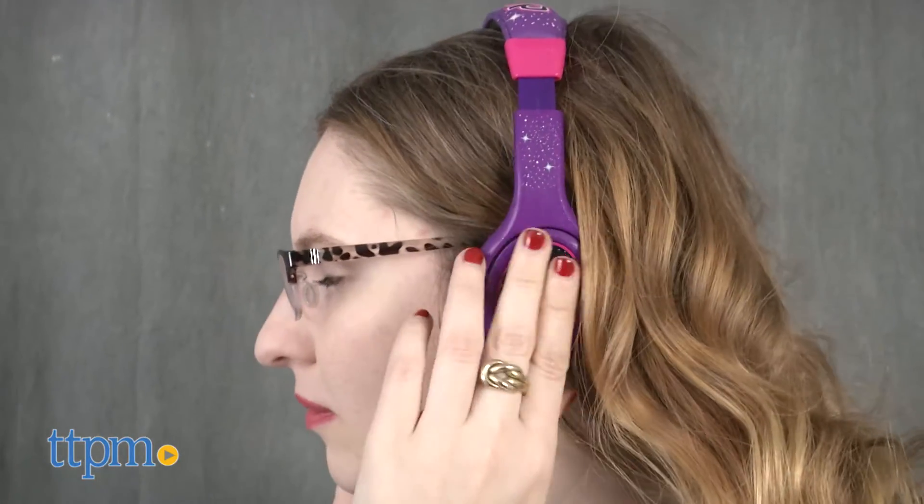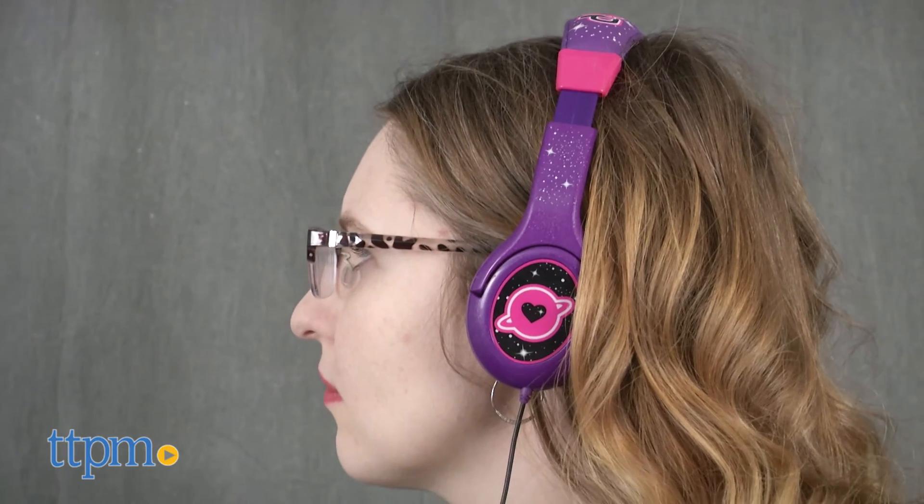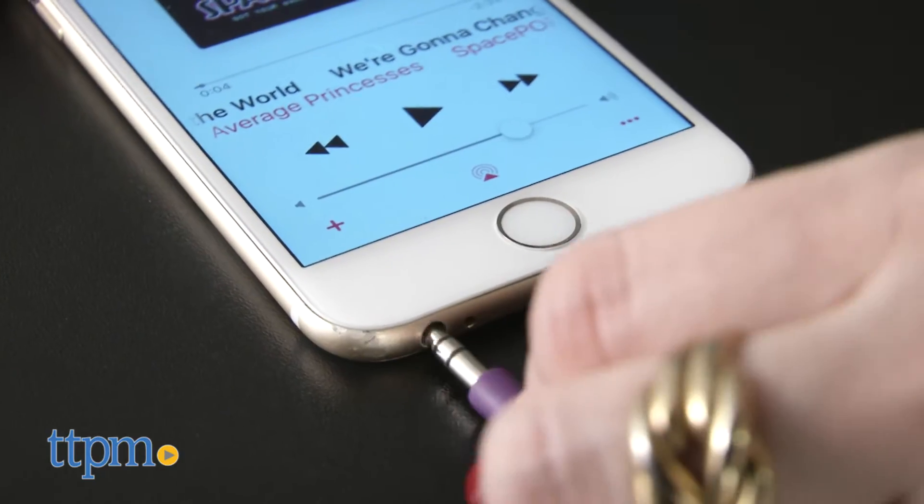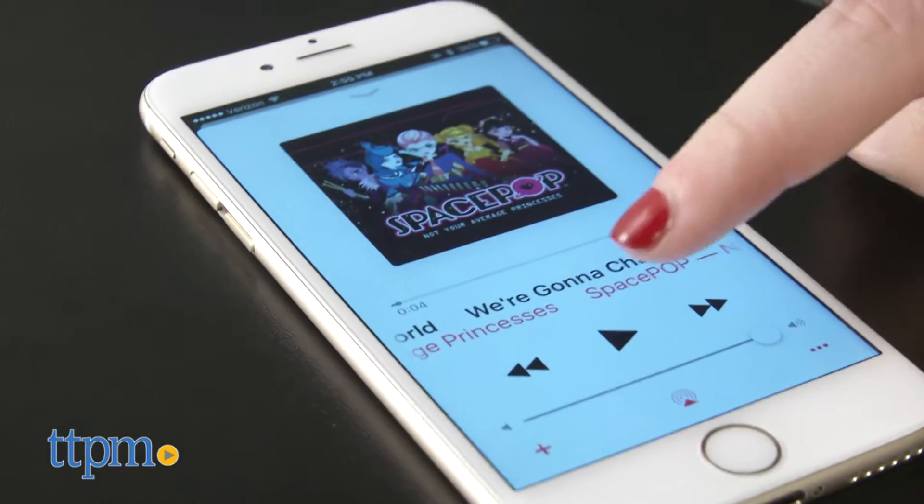While the high setting is not recommended for iOS or Android devices, when listening we found the volume changes to be pretty subtle, so parents will still want to monitor their child's listening use. In general, if you can hear the music outside the headphones, turn it down.